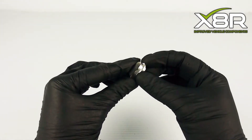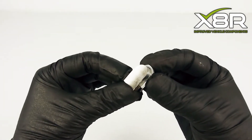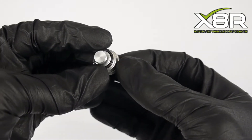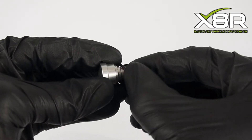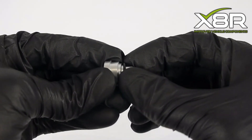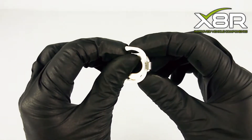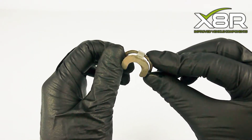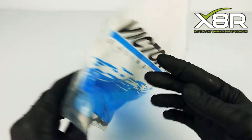Per intake manifold you will receive 6 304 stainless steel bearing blanks, 1 unique design pull rod blank complete with VITON O-ring, 1 pull rod blank fitting clasp, and 1 OEM quality intake manifold gasket.